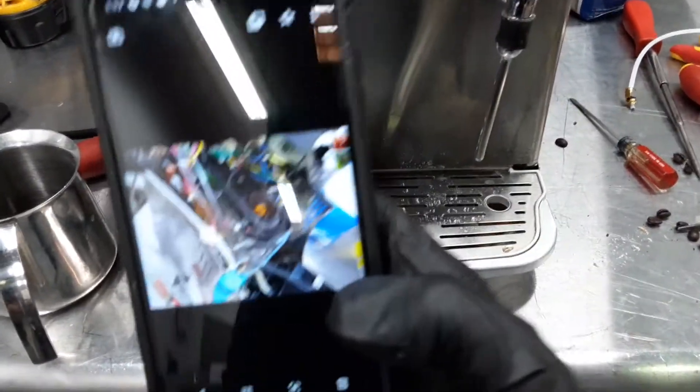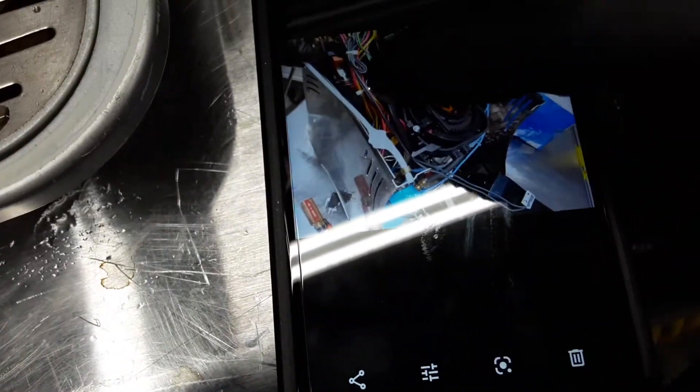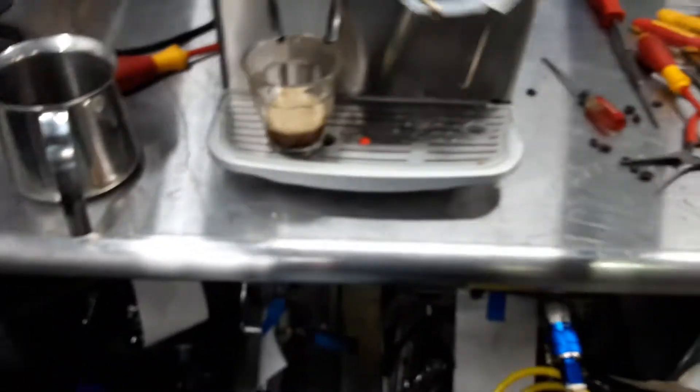This is the condition of the machine inside. This is the hole that we replaced — it's connected to the thermoblock. This is the steamer, and this will be where the steam knob is. So yeah, we replaced this one. This one was just leaking and making a mess inside.